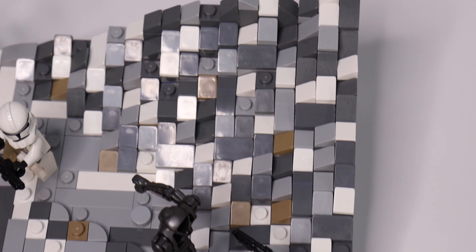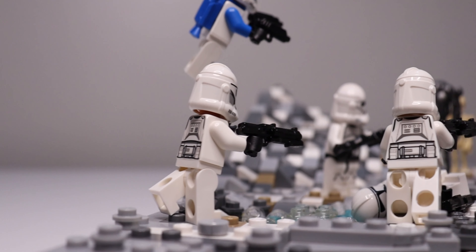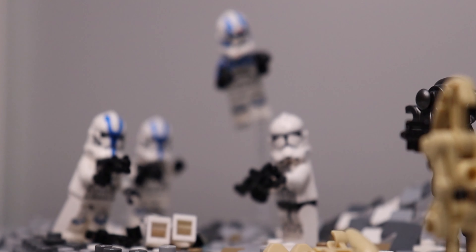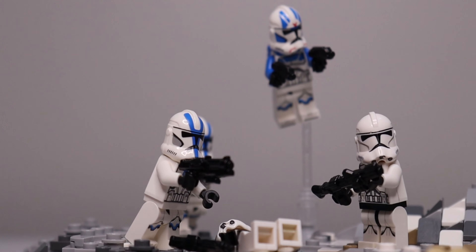Shout out to my friend William for helping with the rocks in the background. Guys, I still can't believe how well this diorama turned out, and I'm definitely looking forward to doing more projects like this in the future. That's gonna do it for this video. If you enjoyed, I'd greatly appreciate a like. If you want to keep up with all my future LEGO Star Wars content, make sure to check that you're subscribed with notifications on. Let me know in the comments what was your favorite custom piece featured in this video, and be sure to also check out my Discord server via the link in the description.